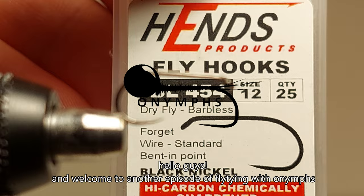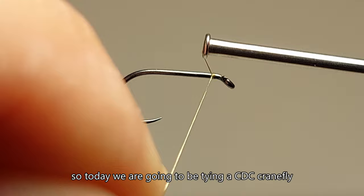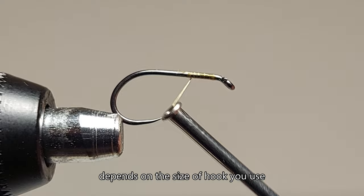Hello guys and welcome to another episode of Fly Tying with O-Names. Today we are going to be tying a CDC crane fly or mosquito, depending on the size of hook you use.